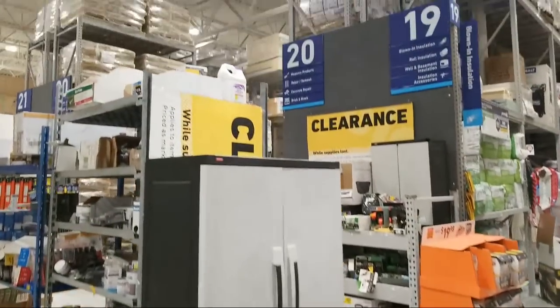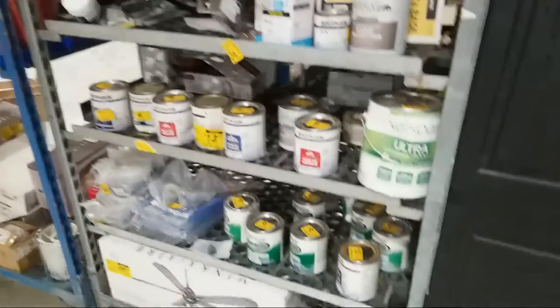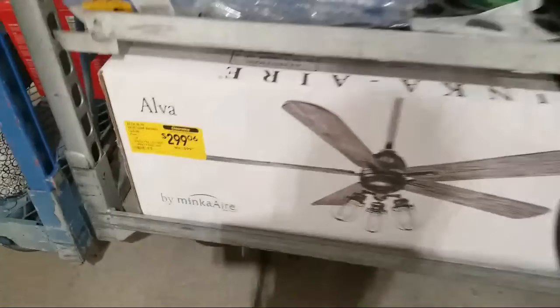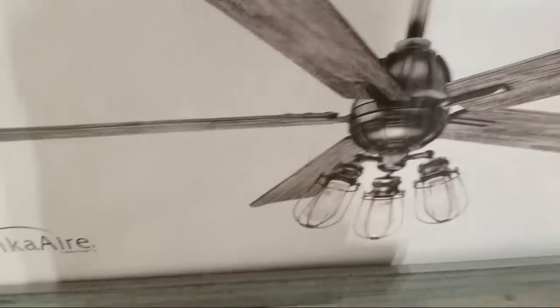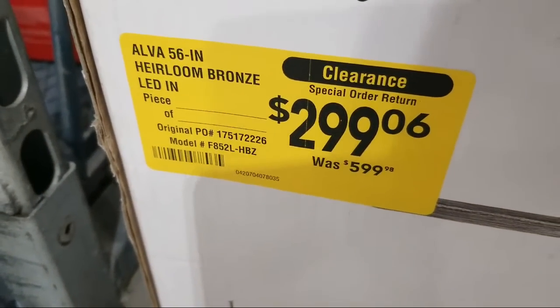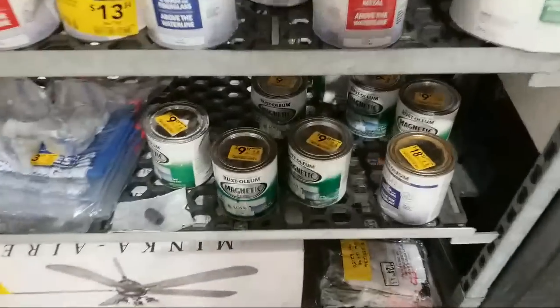Here's the clearance section — they brought out two more shelves. It's mostly charger keys and such, but look at this — there's a ceiling fan here at pretty much half price on clearance. Most of the rest of these are your paints. Here at Lowe's, clearance prices on tools are usually left with the tools on the regular floor, so some people are disappointed because clearance here isn't all in one spot.